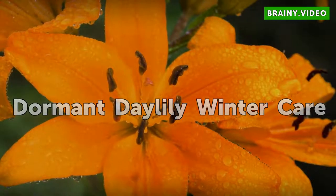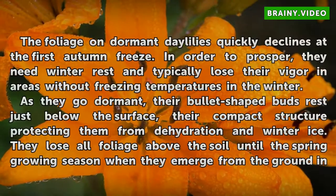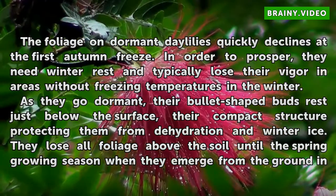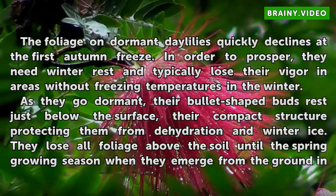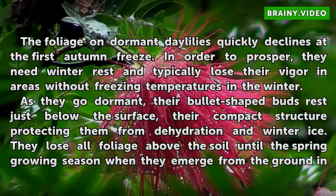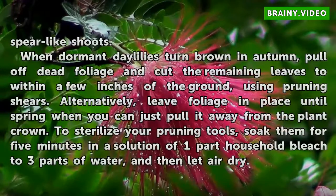Dormant daylily winter care. The foliage on dormant daylilies quickly declines at the first autumn freeze. In order to prosper, they need winter rest and typically lose their vigor in areas without freezing temperatures in the winter. As they go dormant, their bullet-shaped buds rest just below the surface, their compact structure protecting them from dehydration and winter ice. They lose all foliage above the soil until the spring growing season, when they emerge from the ground in spear-like shoots.